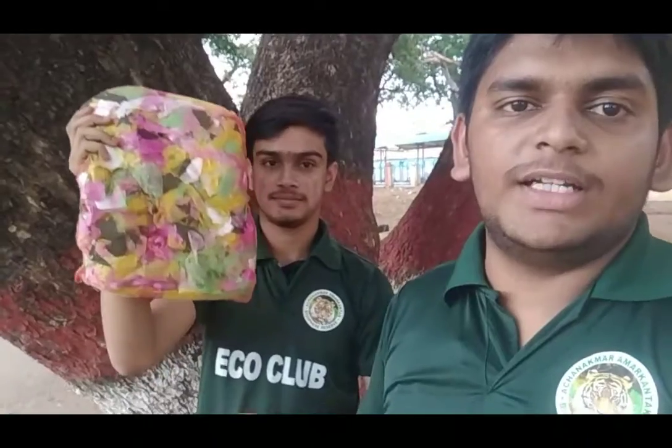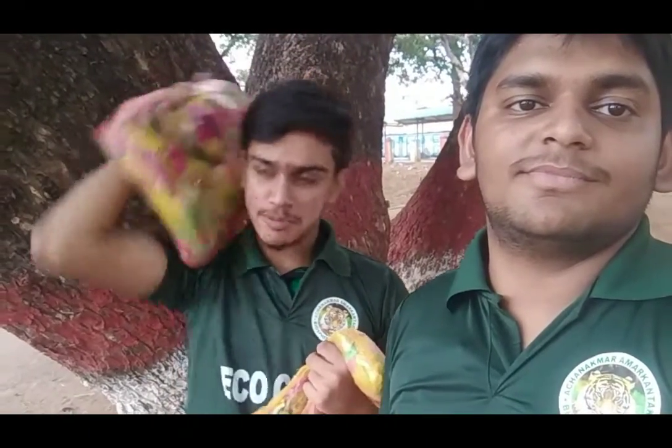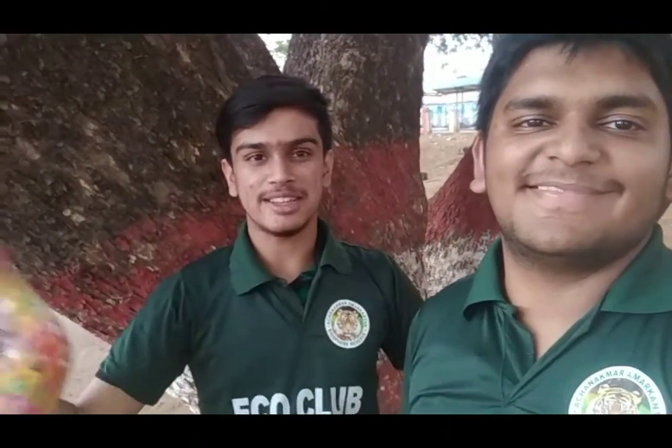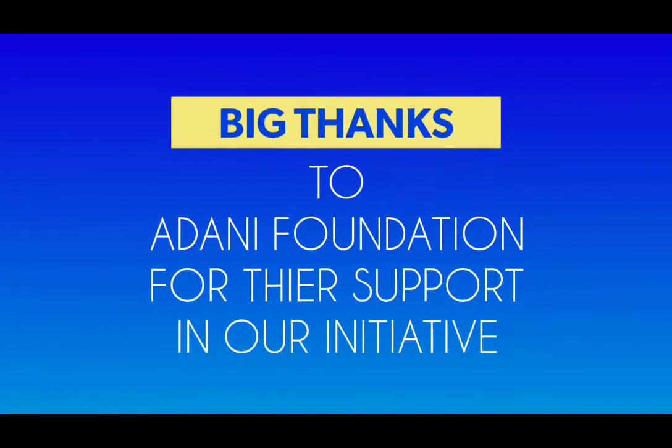This is a very sustainable activity which we are doing in our school. The speciality of this pillow is it can adjust to the size of your head, which means you can get a comfortable sleep on it. If you want to buy this, the contact number is given below. Keep spreading the knowledge. Thank you.